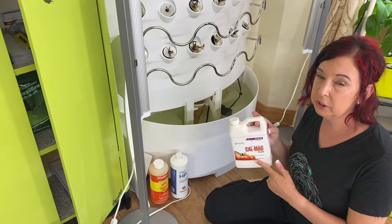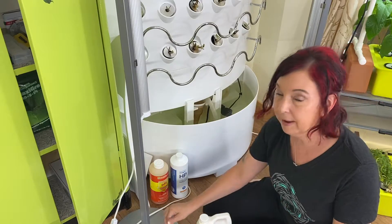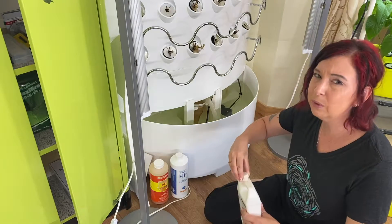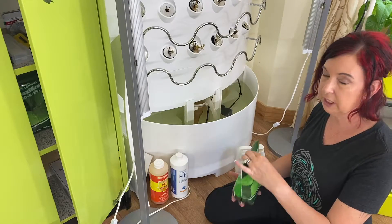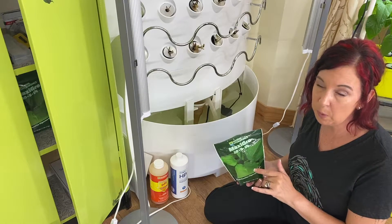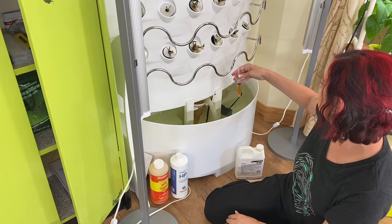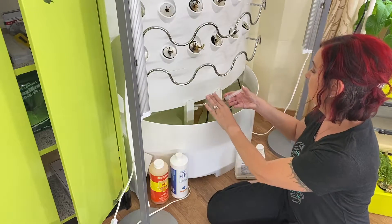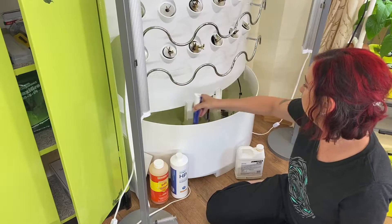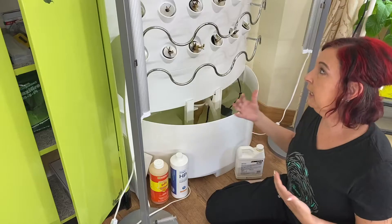One of the things that will also increase your nutrient level is Calmag, which is calcium, magnesium, and iron. We're going to add that to the unit because strawberries do like calcium. You don't necessarily have to do this until you're really at the flowering stage, at which point I'll also be switching from a regular nutrient to a blooming nutrient. iGrow Works now has their own products and they do have a flower one — I'll probably use that over the Maxi Bloom. I'm going to do about eight milliliters of the Calmag and stir that up. I'm going to let the roots settle into their new environment and slowly increase the food.